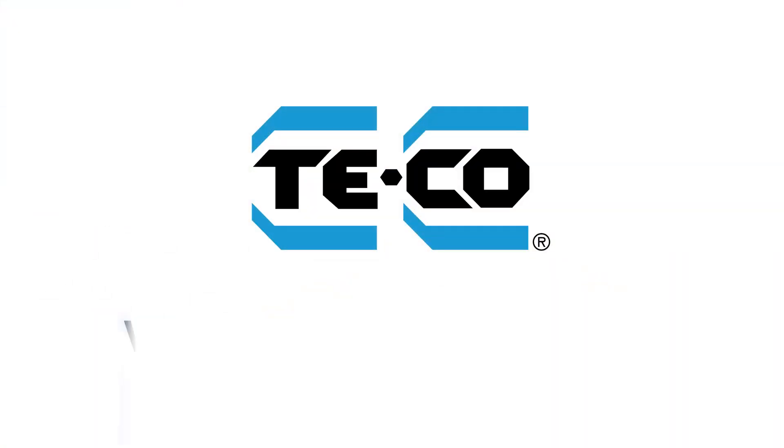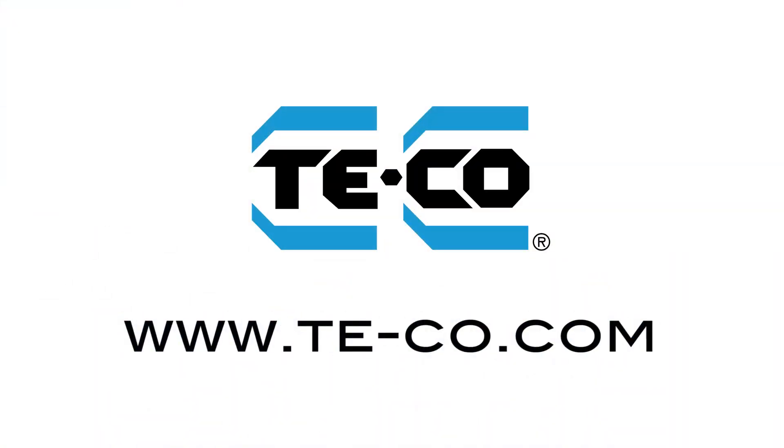Thanks for taking the time to view some of our products today. If you would like more information about our products, you can visit us on our website at www.te-co.com.